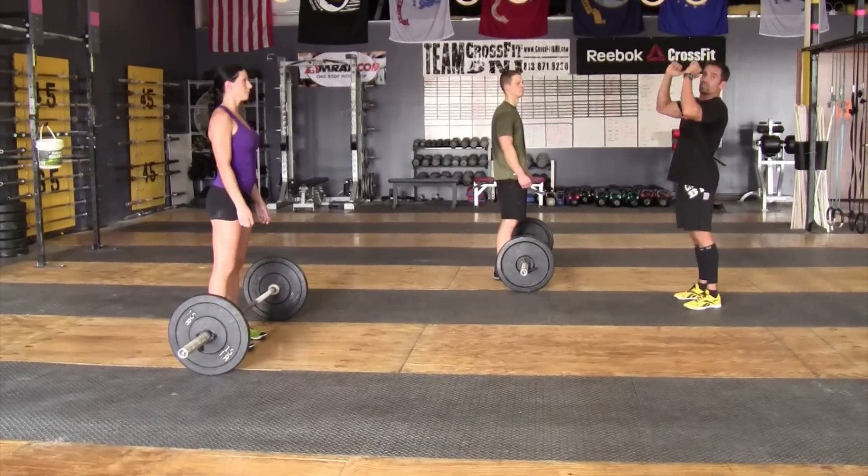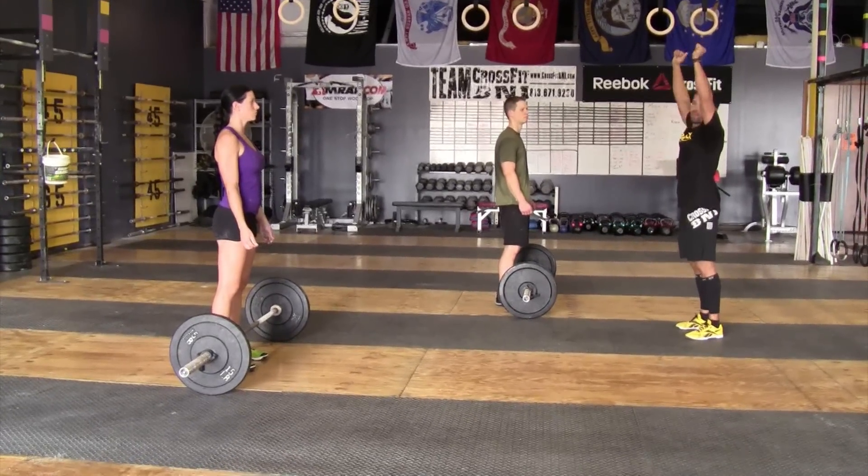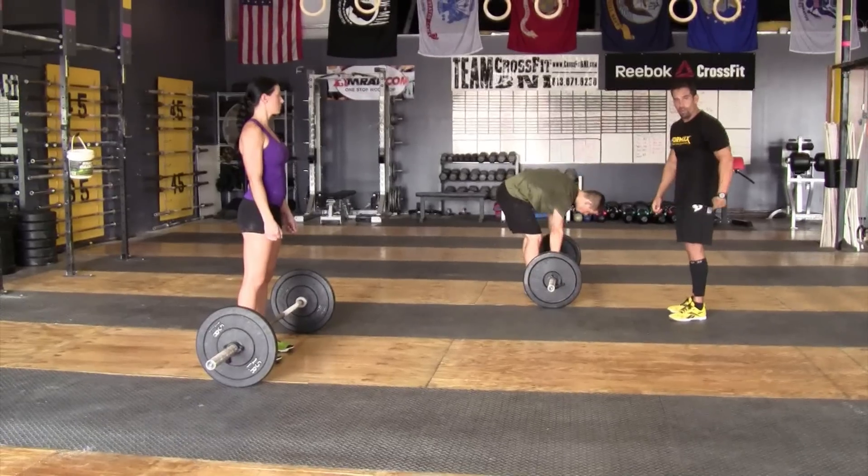However, the bar must show control at the top — full extension, showing your ears before the barbell is allowed to come down. The judges will be looking for that. Hips must go below parallel.